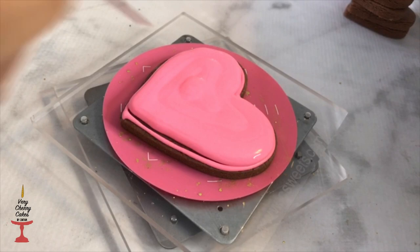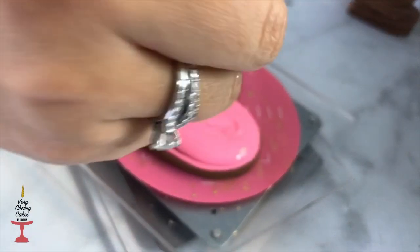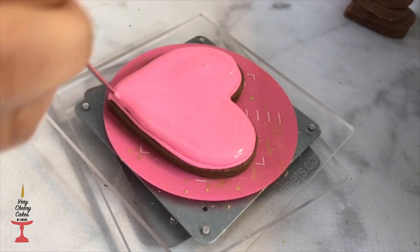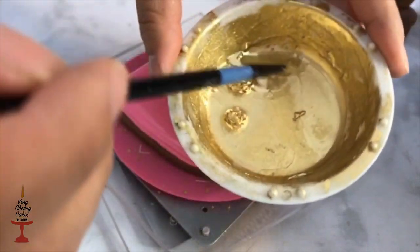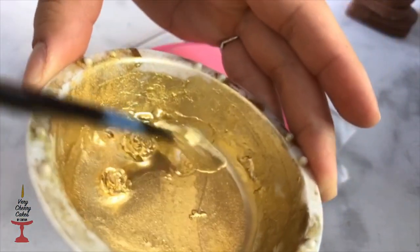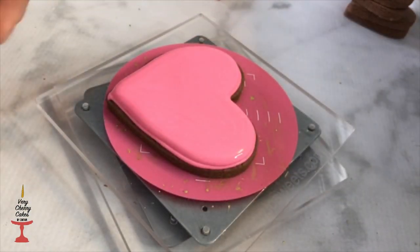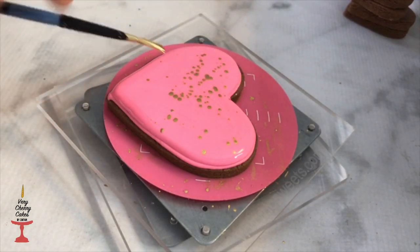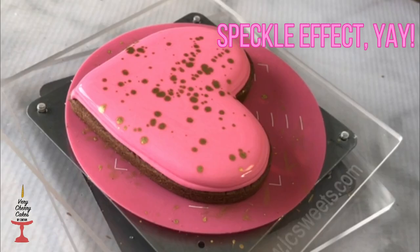For this heart I did a technique I have never done before — I'm going to speckle it with a little bit of gold while it's still wet. I took a tiny bit of gold dust, diluted it with Everclear, and made a very runny gold mixture. Once ready, I took a brush, holding it with one hand and tapping it with my fingers.